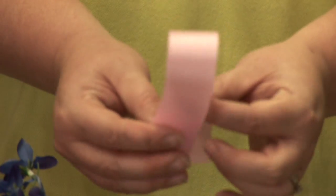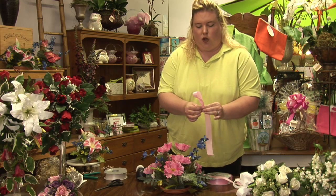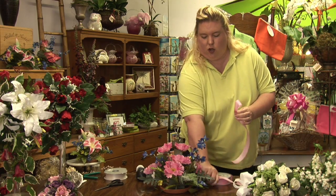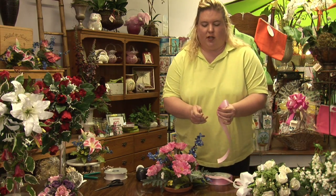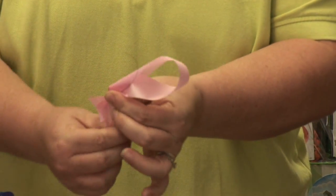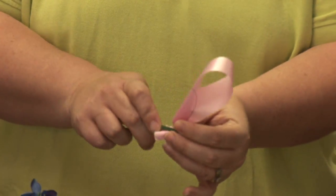You then take the ribbon, fold it in half, and make a loop. At that point, you're going to scrunch up the bottom and twist it. You're going to have a stake with some floral wire on it, which you can get at your local craft store, and you're going to wrap that around the bottom of your loop to hold it in place.